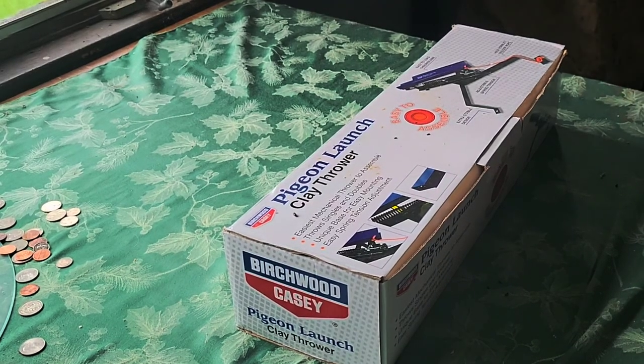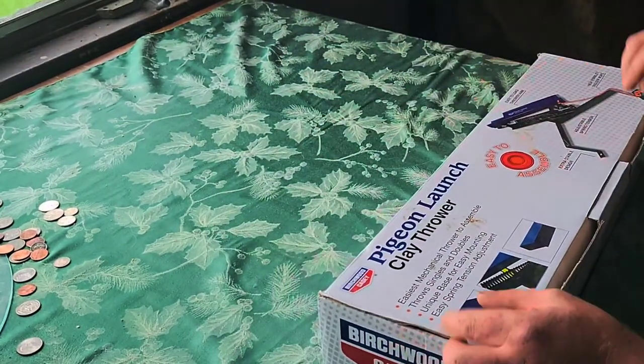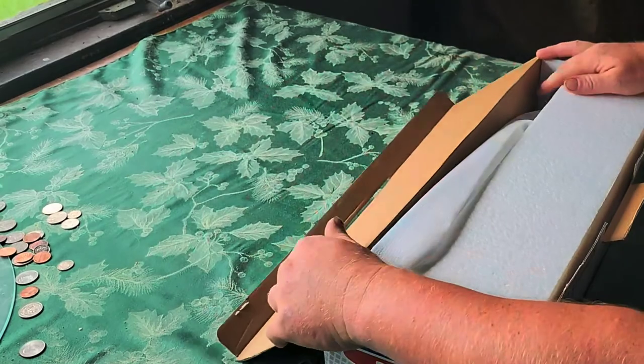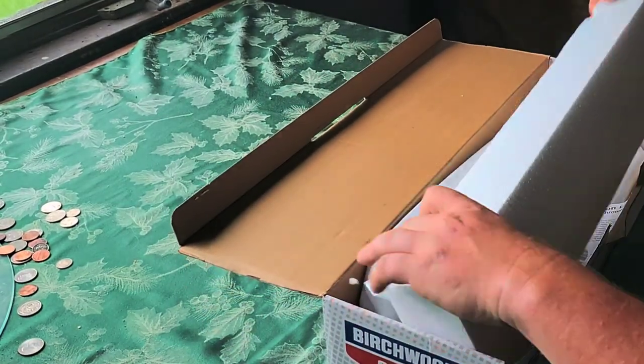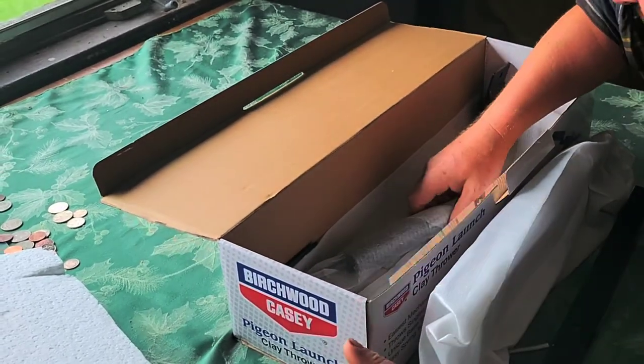I ordered this clay pigeon thrower off eBay for 40 bucks. It's been sitting around for a little while. I figured I'd try to put it together. It's pretty cheap but let's see what it does.